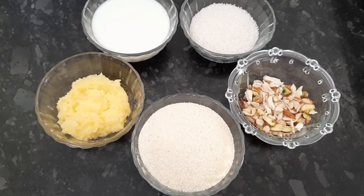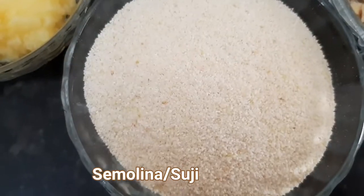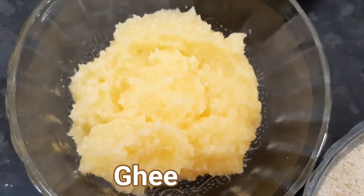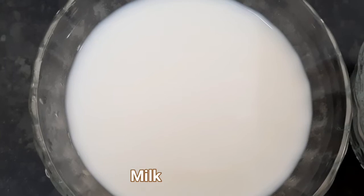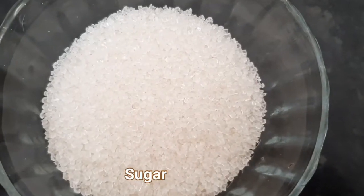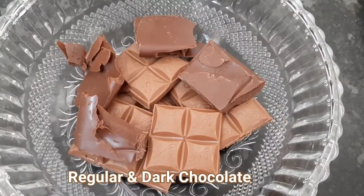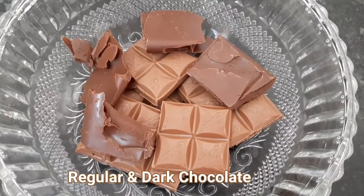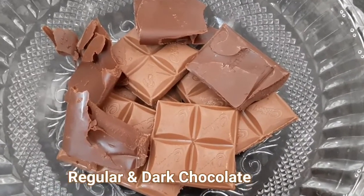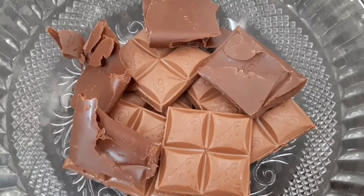To make chocolate halwa we need: 1 cup of sugar, 1 cup of milk, dry fruits, and chocolate. I have used some regular chocolate and dark chocolate.